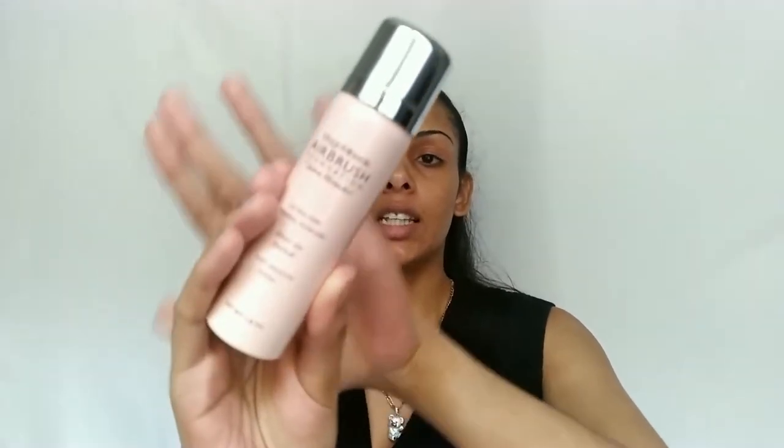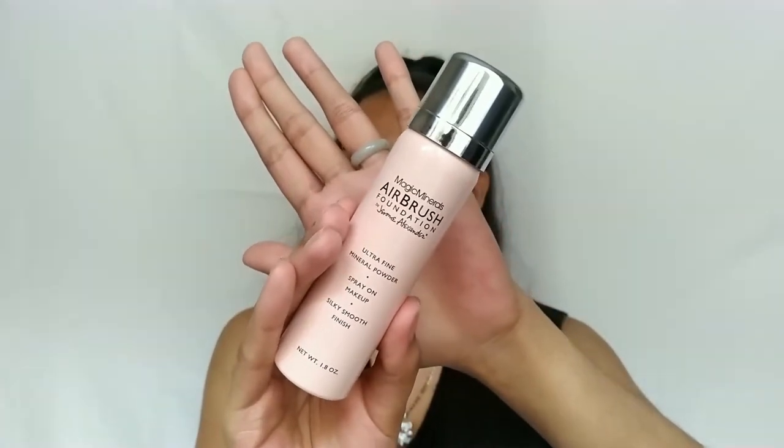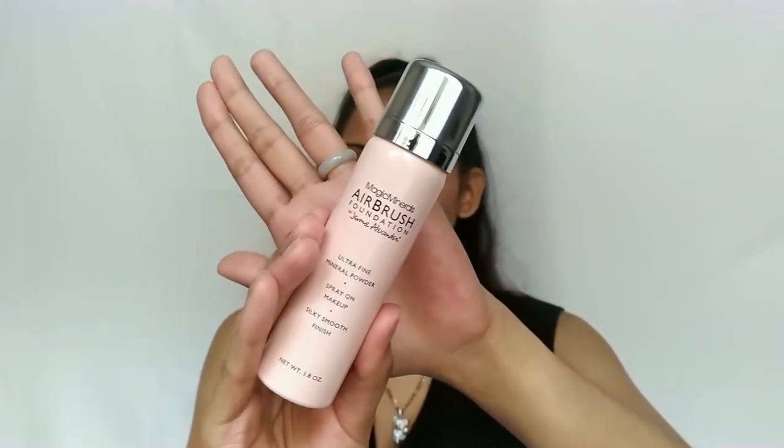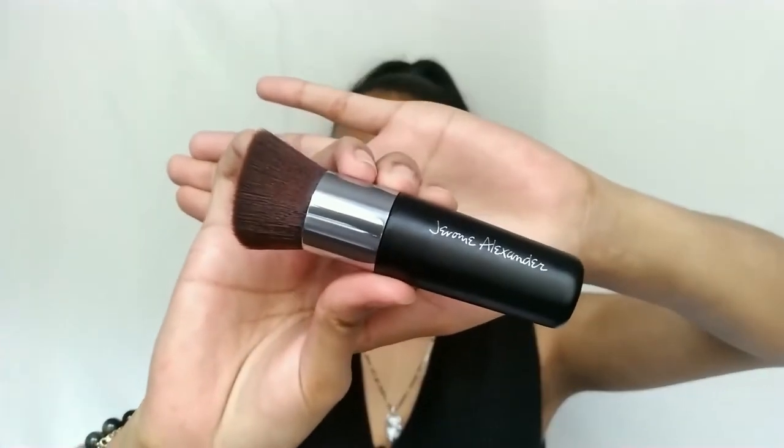This is the Magic Minerals Airbrush Foundation by Jerome Alexander. It's an ultra-fine mineral powder spray-on makeup supposed to leave a silky smooth finish. It comes in a really simple metal can with a ball on the inside to help mix the product when you shake it. It still has the sticker — I haven't used it yet — and it came with the Jerome Alexander kabuki brush.